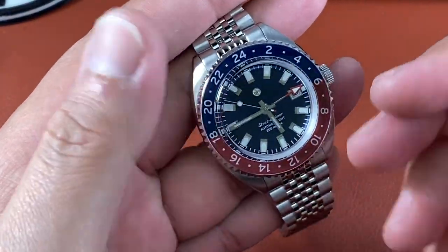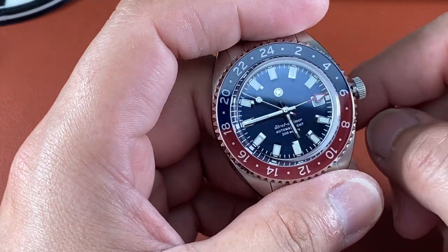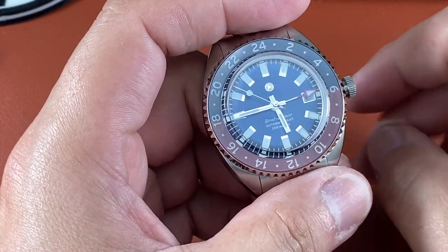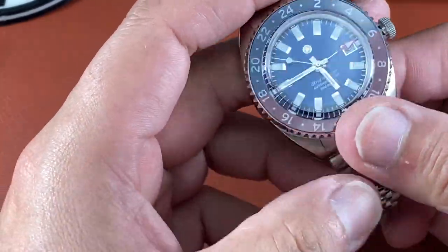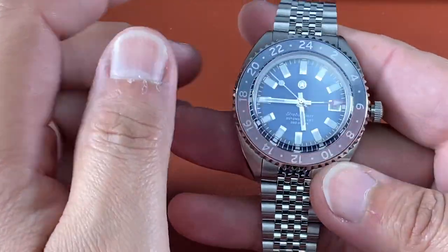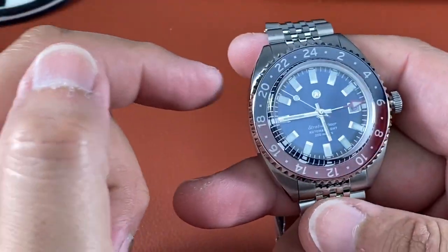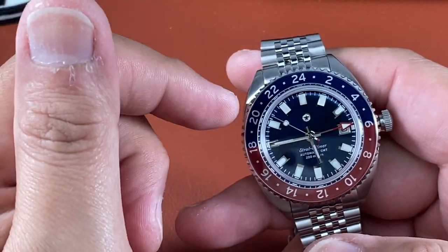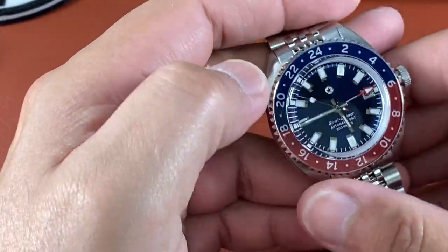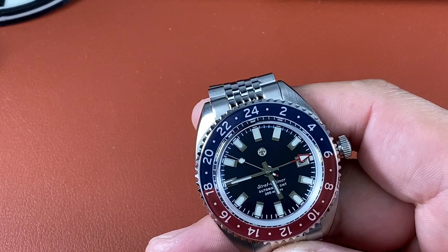A true GMT versus an office GMT — even the Swiss GMTs — like my Batman Tag Heuer Aquaracer with the Caliber 7, a $3,500 watch, it's not a true GMT either. I'm not knocking those movements or the NH34 — it's a cheaper accessible movement for most micro brands. The Miyota movement is still rare, not many companies have it yet, and Jack Mason was actually the first microbrand to bring it out.